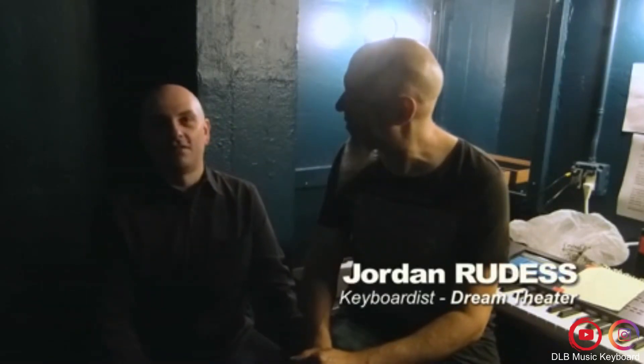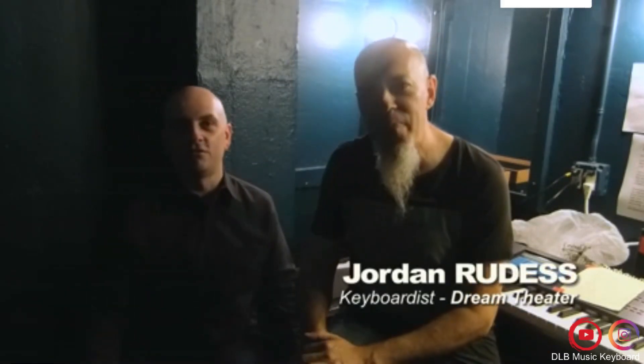Hey, this is Steve from Keyboard Magazine. We're here with Jordan Rudess. That's me. Hey, everybody. Long-time great friend of the magazine and, as you know, keyboardist in Dream Theater.